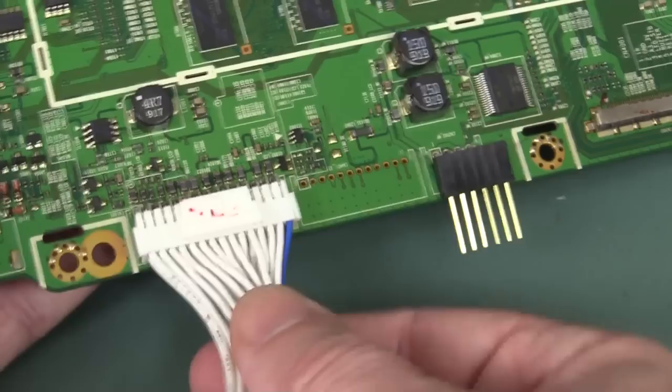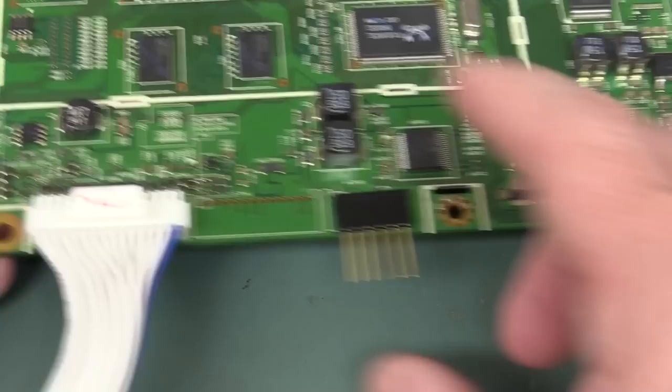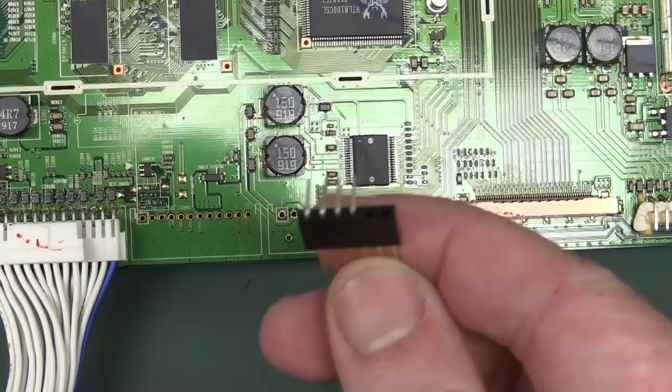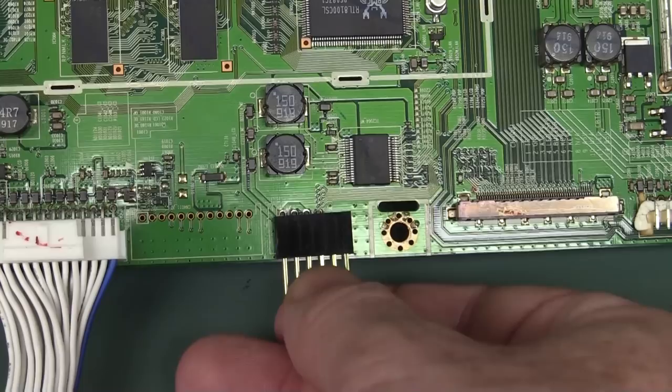We've already soldered that one in, so that should still work — that's the main power connector. And we've got this one here which is like the audio or something, not hugely important. Once again, we've just got the pins in there. We couldn't salvage the outside plastic, so we're just using this female header as a temporary thing to solder that in.